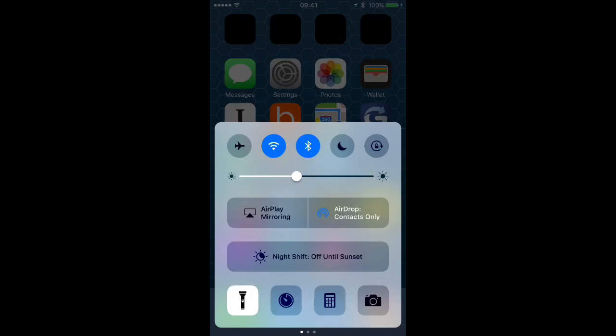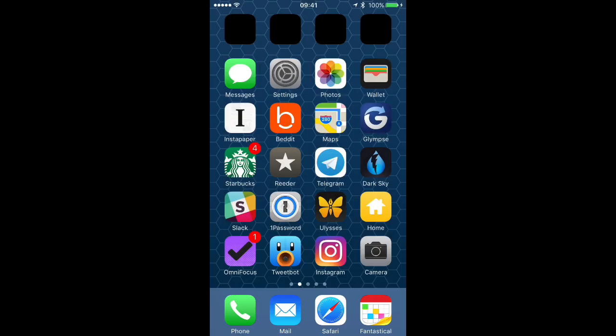You can also firm press on the other buttons along the bottom of the Control Center. Unfortunately, you can't do the same with the buttons on the top, so if you're hoping to be able to choose a Wi-Fi network from here, that's not going to happen.